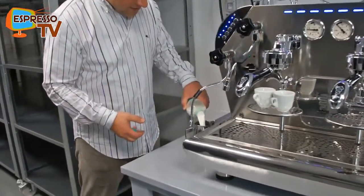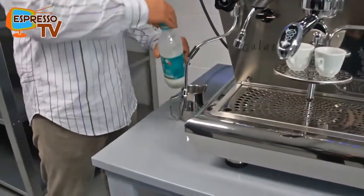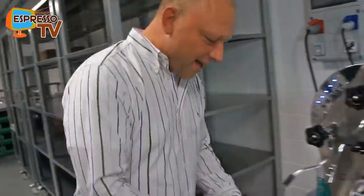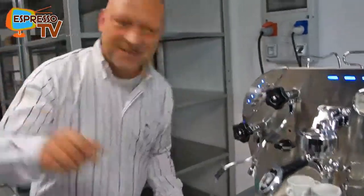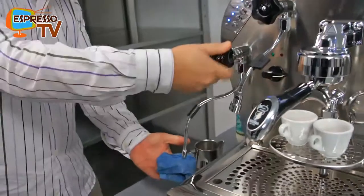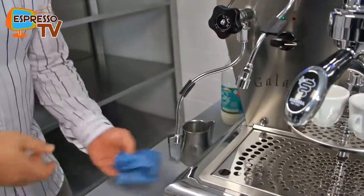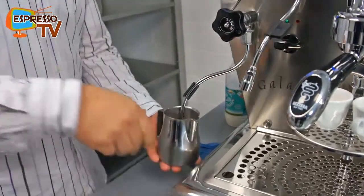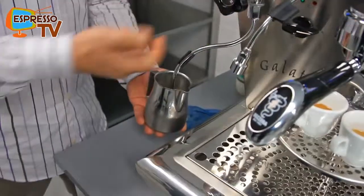I don't have any experience with milk foaming on the Galatea, but shall I try? Yes, it's your turn. I'm absolutely Galatea-inexperienced. First step is always to remove the condensed water out of the steam wand — and now I see it's quite powerful, so I don't need to open it completely.